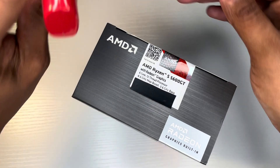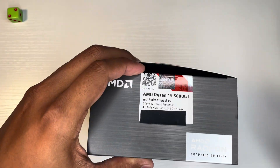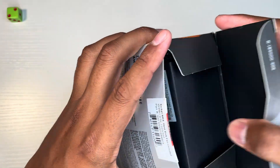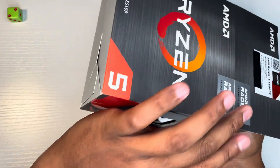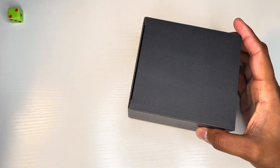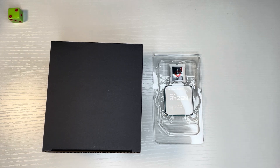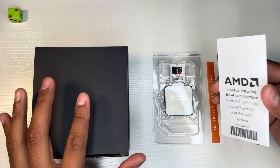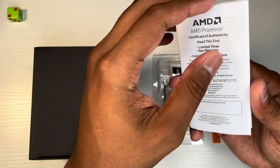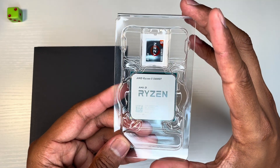Let's open this and show you what's inside the box. I just covered my serial number — not a big deal. So what do we have? We have installation instructions, the warranty, and a certificate of authenticity as well. And this is it right here — super clean packaging.